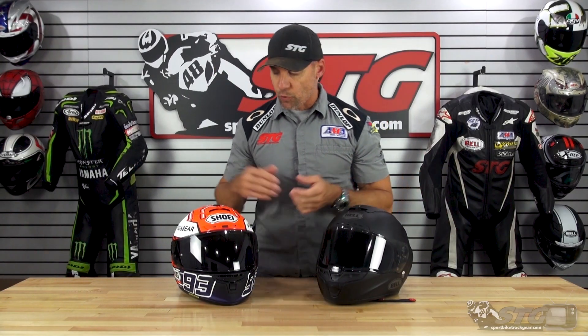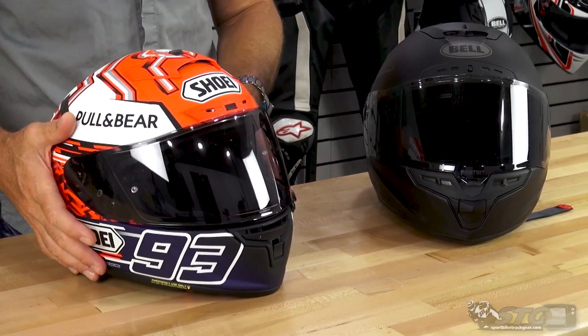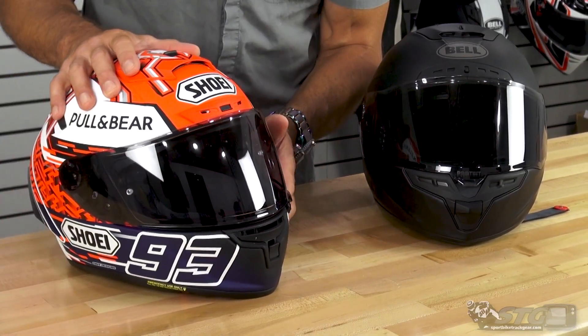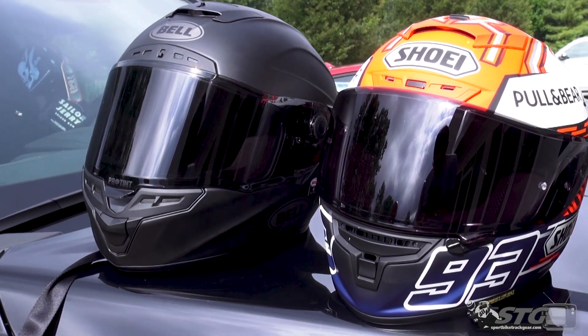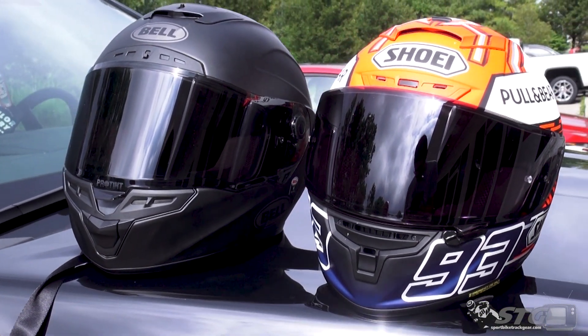On the table here we've got my Bell Star with the Pro-Tint, and my Shoei X14 with the Transition shield on it. We've got footage that we shot outside where they're on the hood of my truck, and Caleb's going to show them side-by-side. I've used this shield and I've used this one.